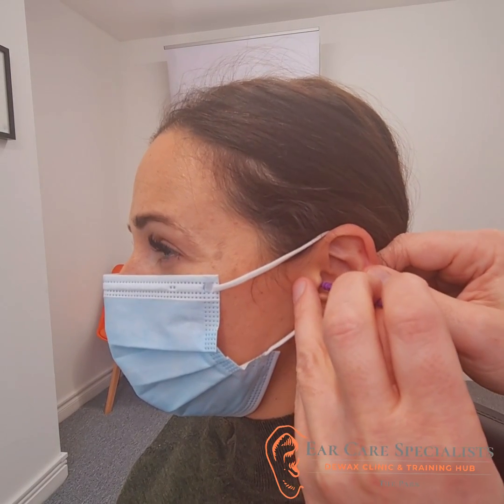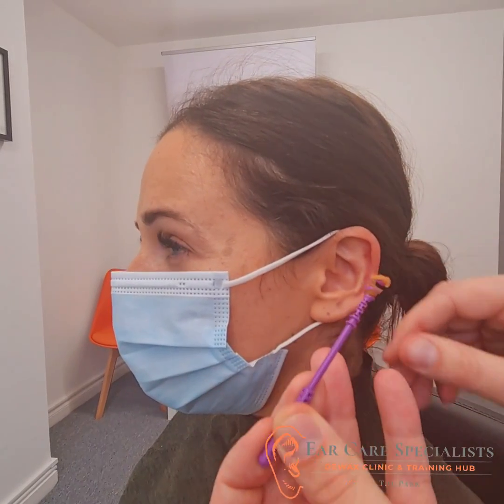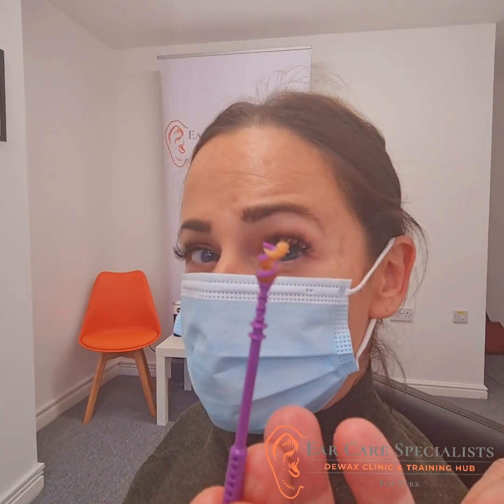I'm just going to give it a little pull. That's it. So that's got the wax out there.